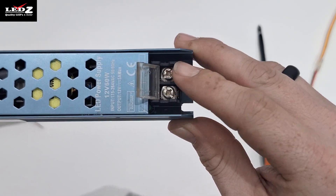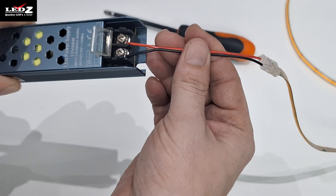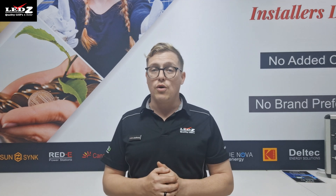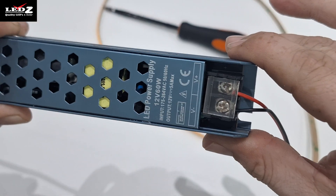Step 2: now on the other side we've got our output terminals — these are what sends power to the strip lighting, positive with positive, negative with negative. Quick note guys: it's really important to wire this correctly. The input side connects your 220-volt electricity from the wall and the output side is for your low voltage strip lights. Be careful — getting this wrong could damage your setup and won't be covered by your warranty.